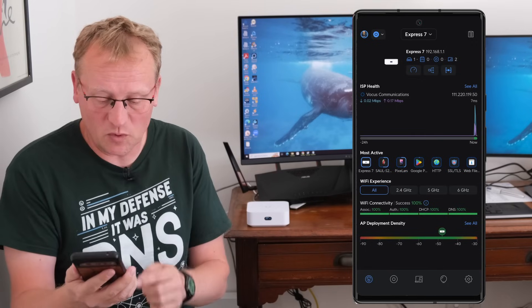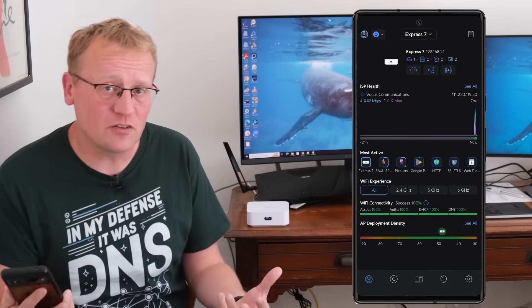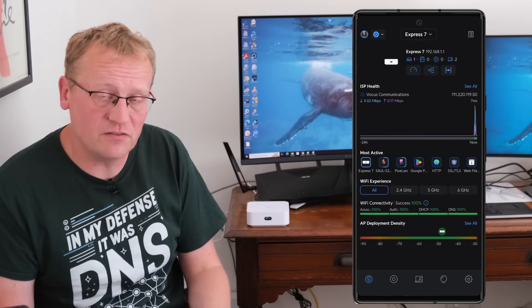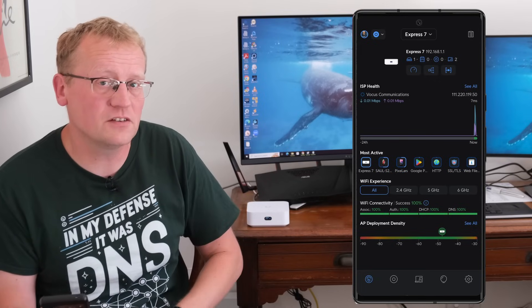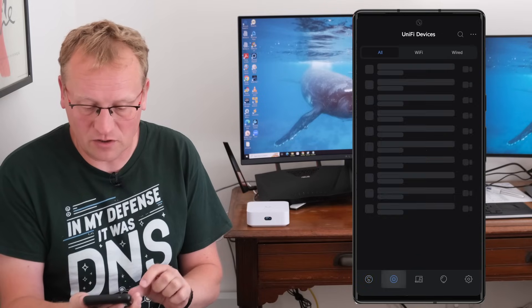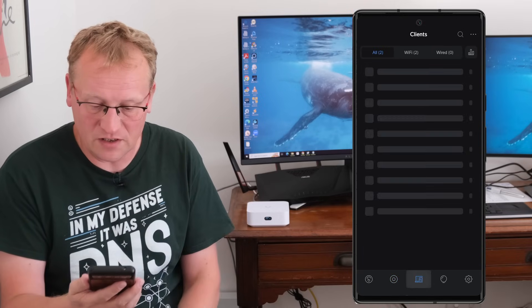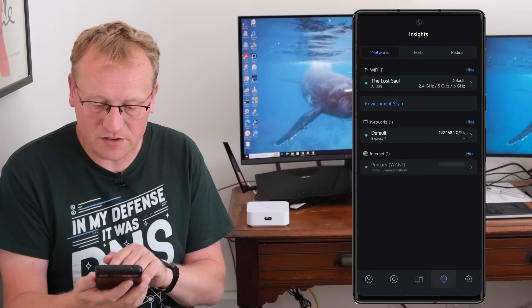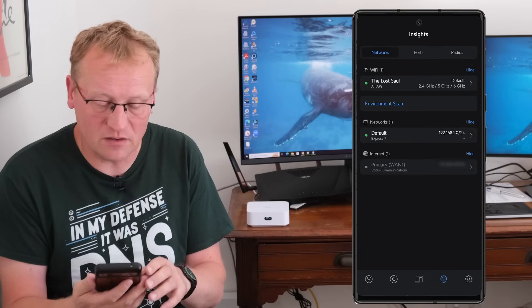Back on the dashboard — that was the device view. You can connect other devices: attach a switch to the 2.5 gigabit port and have other devices on there. It supports up to about 30 different devices on the network. Under UniFi devices there's only the Express 7, and under clients you can see connected devices — in this case just me and Sol. There are also insights available, as with any UniFi network controller setup.